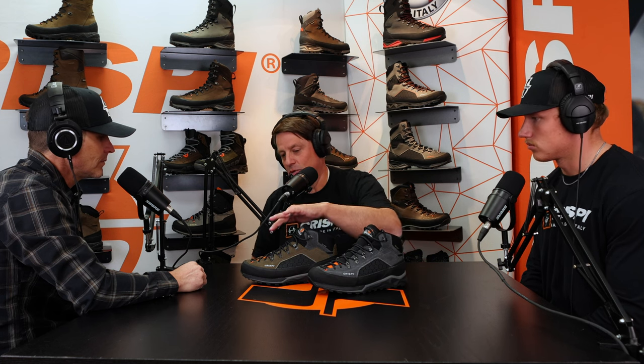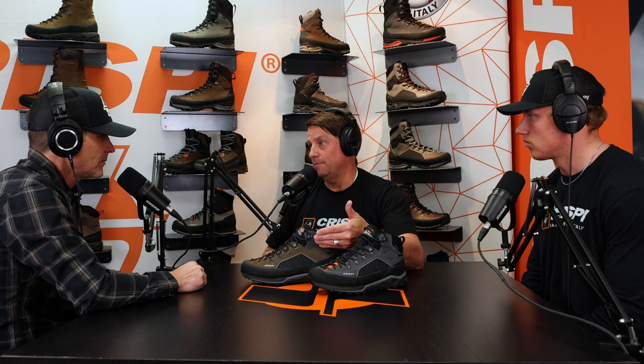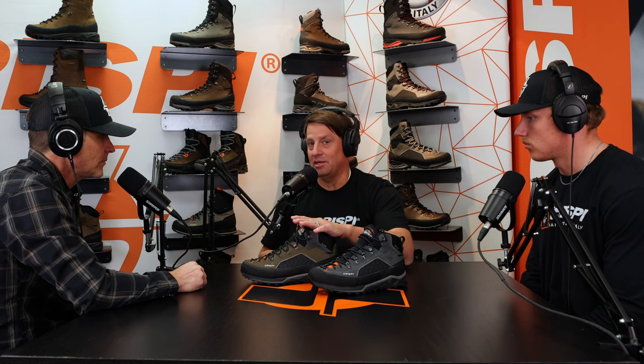It actually falls in the Brickstall family, so to speak, on the lower end. The fit, the cut, the last — all fit on that same Brickstall family with asymmetrical lacing. So as I mentioned, this was formerly the Crossover. We've basically just given it a complete facelift on that side of it.